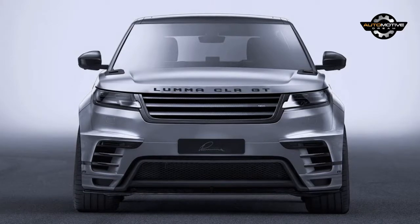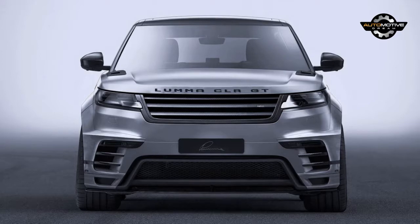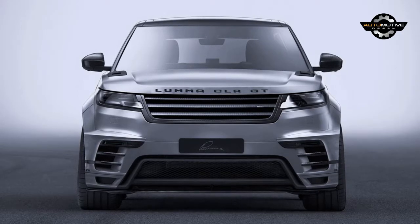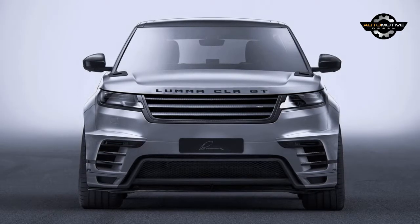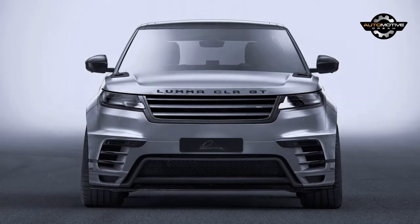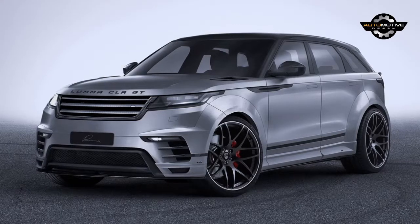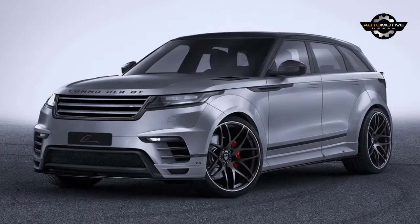Whether you approve of this modified Range Rover Velar likely reflects how you feel about the base car's attitude. Land Rover's designers penned it as an SUV with clean lines and smooth surfaces, right down to door handles that sit completely flush when the car's locked. Luma Design, not usually subtle with its SUV mods, has turned that on its head.